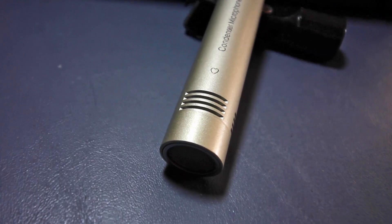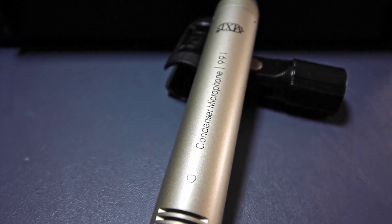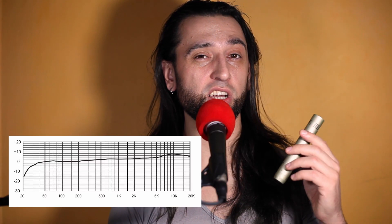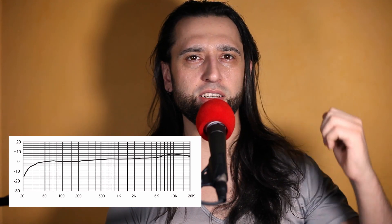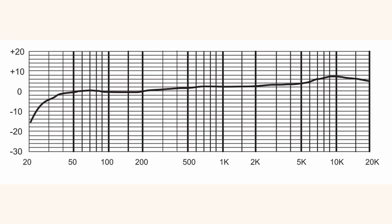How I use this microphone myself is to record acoustic instruments, acoustic guitars. The frequency response range is 30 hertz all the way up to 18,000 hertz or 18 kilohertz. It kind of has a little dip from 30 to 50, and then it starts to rise a little bit, but it's perhaps a couple of decibels, so it's not going to be very significant of a difference.